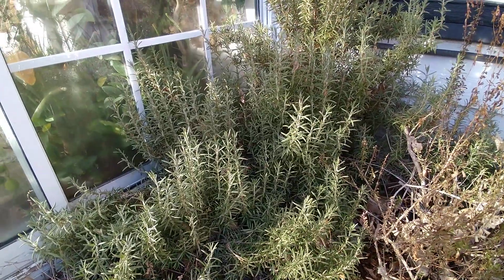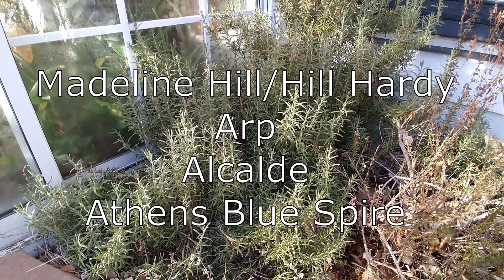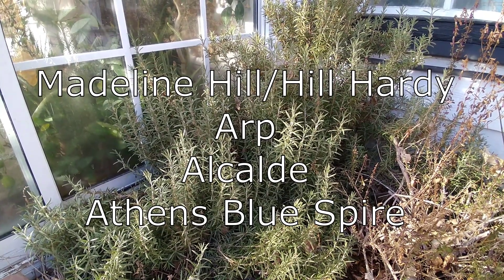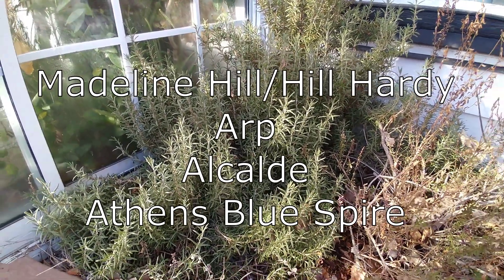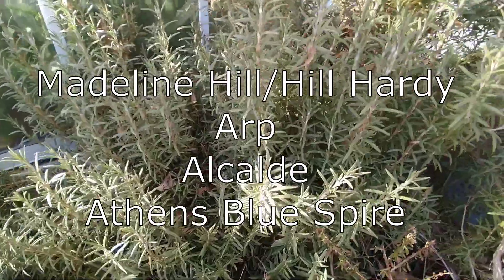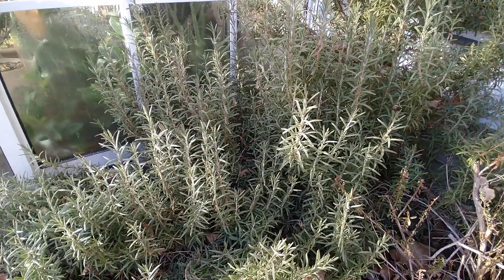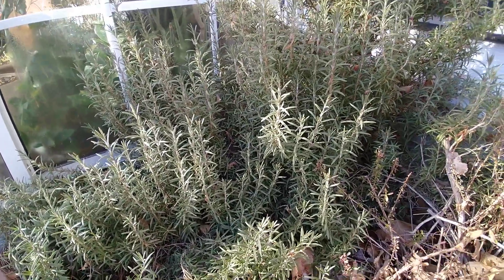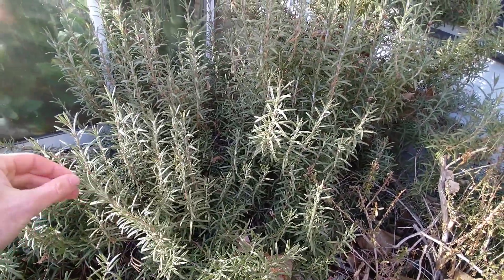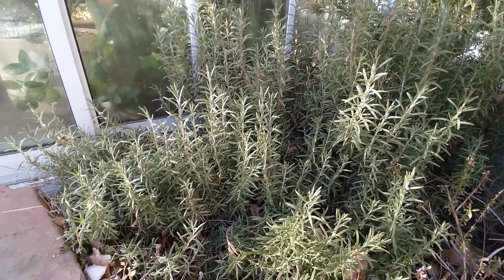Those varieties are, in no particular order: Hill Hardy, also known as Madeline Hill; there's also ARP; there's also Alcalde; and there is also Athens Blue Spire. I've tried a few of these, and my favorite is ARP — A-R-P. It has lasted the best. I did have Madeline Hill as well; it wasn't quite as happy, although I was able to grow that one too. So choose a good variety — look for them online. ARP is the one I recommend the most, having tried it myself.